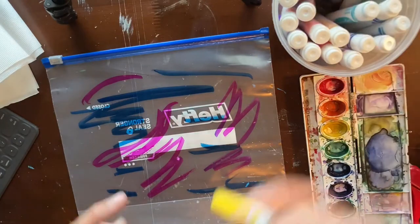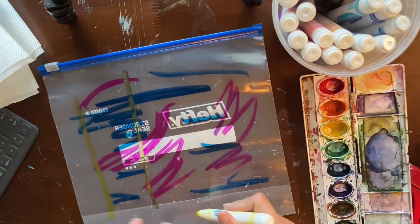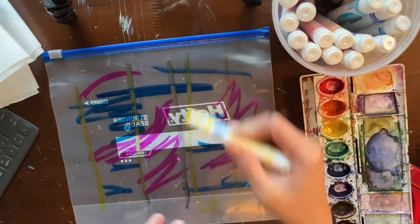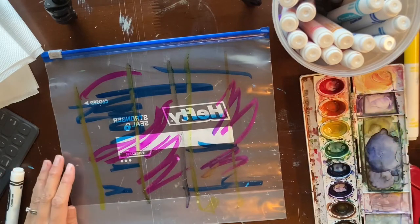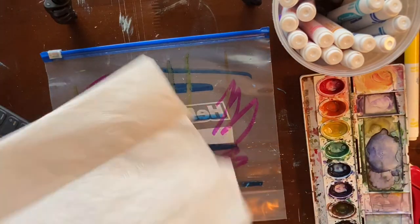I also have my watercolors app because you can also just paint the surface and do this, or just paint the napkin directly. If you have neither of these, another thing you could do is water down food coloring, put it on a surface, and then dye the napkin.